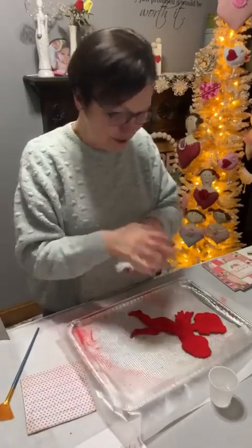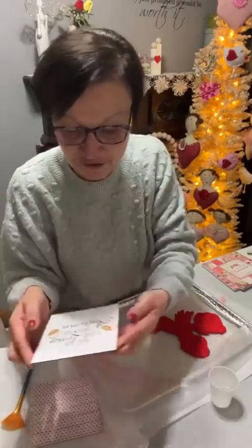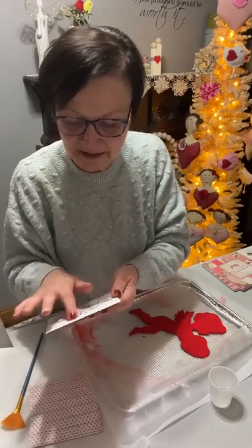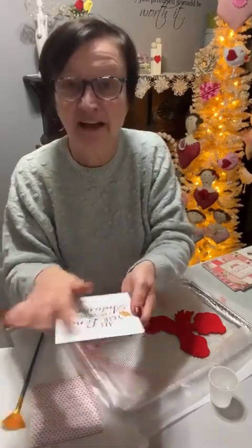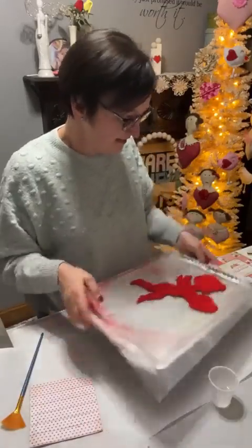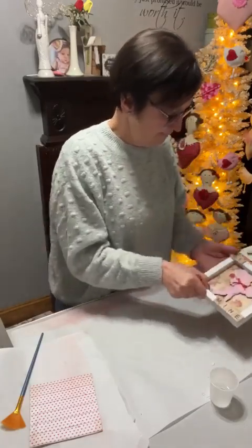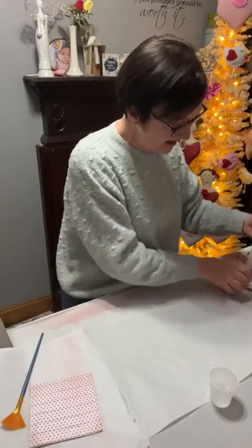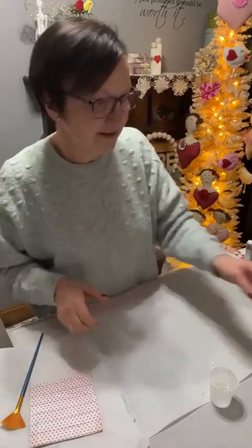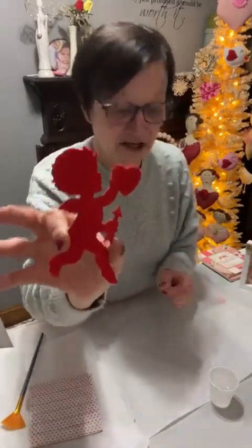Lee, I'm going to need some more cupids. I got flocking all over my board. I'm going to set him aside a minute. That's what we're making. Here's my little one done right here.